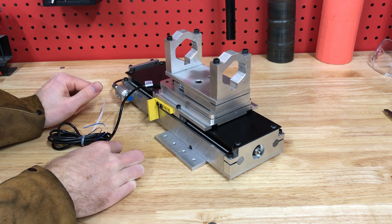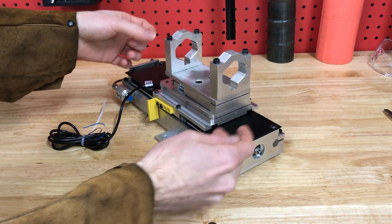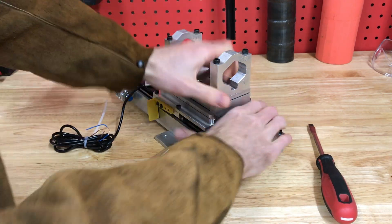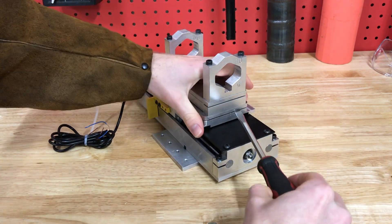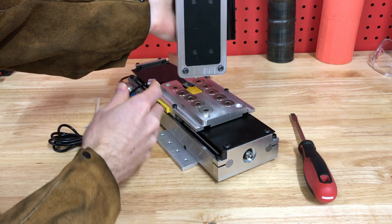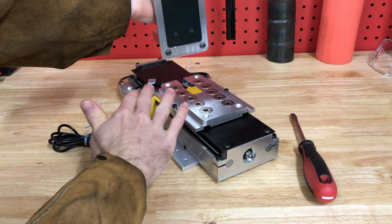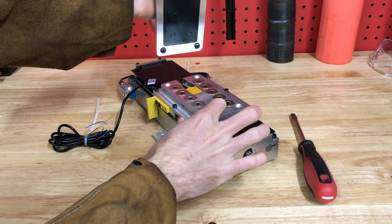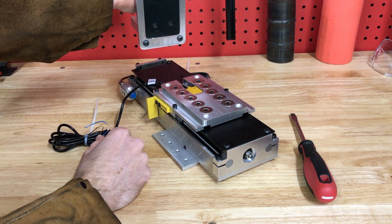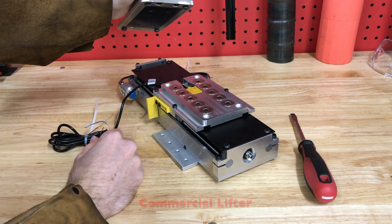It has a magnetic breakaway as a safety feature, so if you're cutting and a piece gets turned up and the torch catches it, it won't bust the system. These magnets are so strong that you really can't pull it off without using a screwdriver to separate it. Once separated, you can see the four alignment screws — you can adjust them to set the leveling so it fits perfectly in the counter sinks. There are ten magnets, and then there's a sensor for an emergency stop if it runs into something.